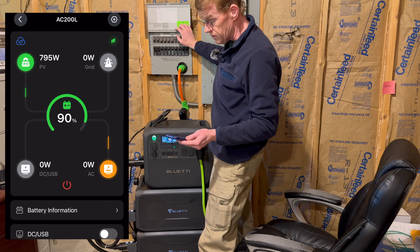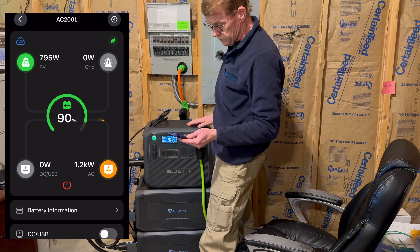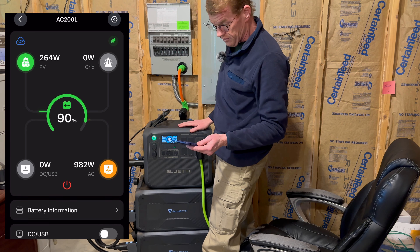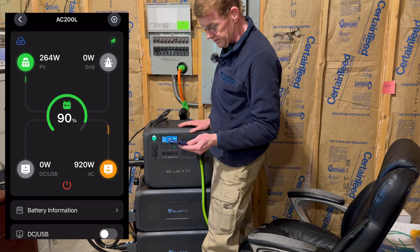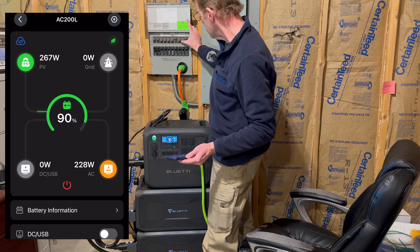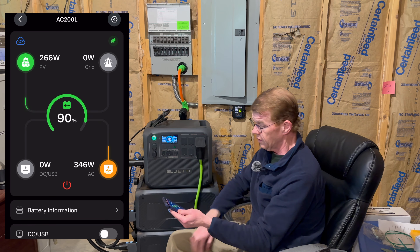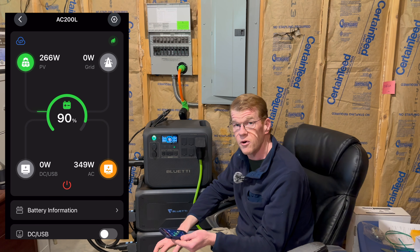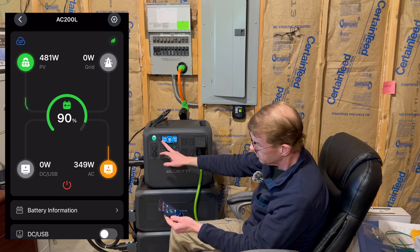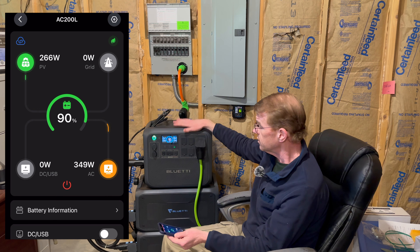We have AC output, so let's just pretend we had a grid outage. I'll turn the lights off, go to my main panel, and turn off the house. Everything's off now. We want to bring some things back on — that's my little UPS on my internet router. Let's turn on the basement — basement lights came on, and the router and my laser printer, all through the AC 200.